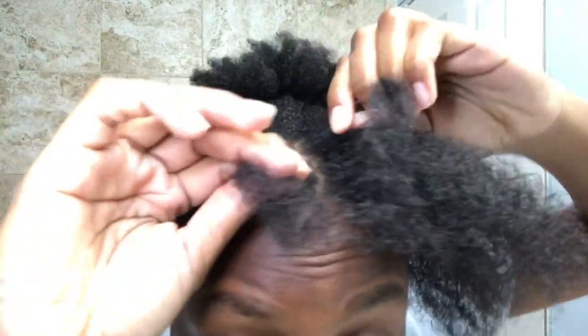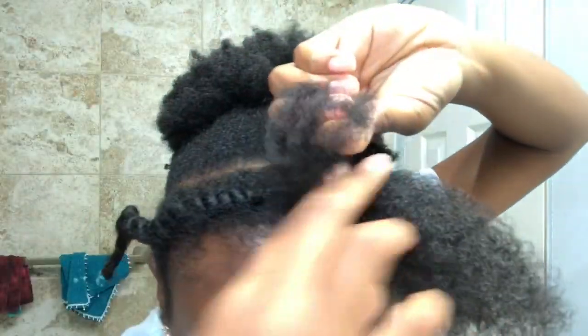Here I'm putting Jamaican black castor oil onto my hair, and then I'm going to detangle. Now I'm attempting to show y'all how I do my flat twist.